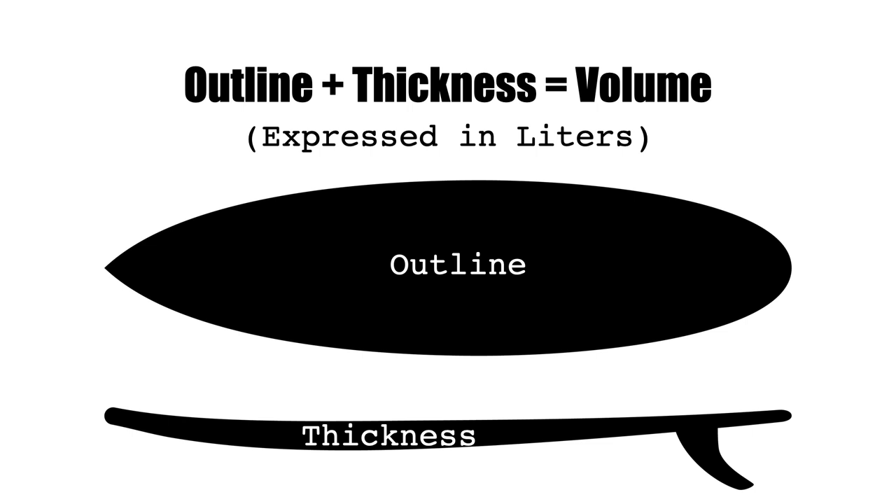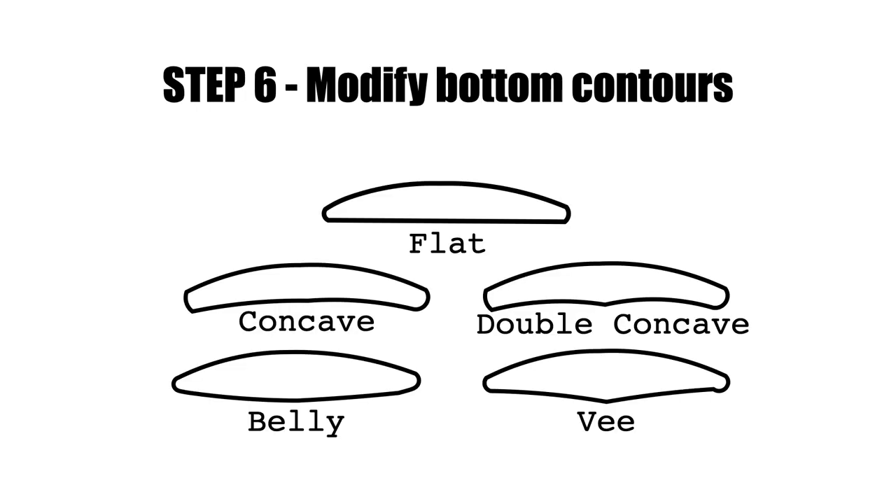Volume is always expressed in liters — that's the standard. You can find volume calculators on Google; based on your weight, there are good rules of thumb for longboards, mid-shapes, and short boards to determine a ballpark volume. When you're adjusting your outline and thickness in the software, you can see in real time how that's changing the volume, and make sure you're not going too high or too low — keeping it in whatever sweet spot you want.